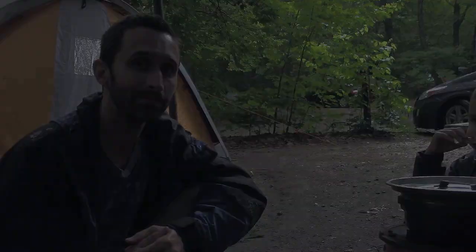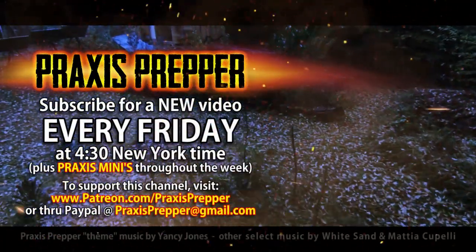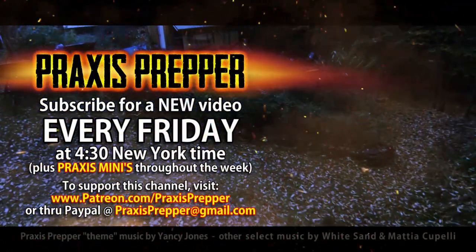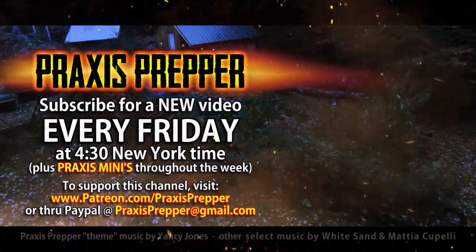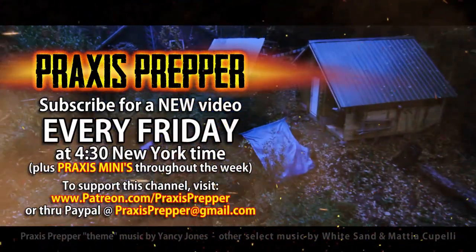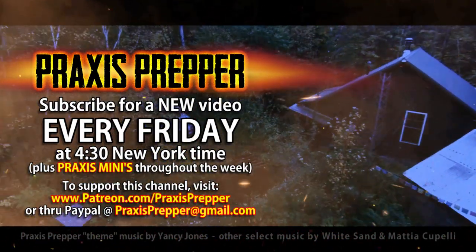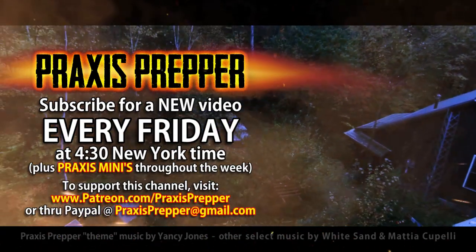That's it. Thanks for watching. Please subscribe and tune in every Friday at 4:30 New York time for a new video. And if you'd like to support this channel, you can do so through Patreon or PayPal. I'll see you next time.